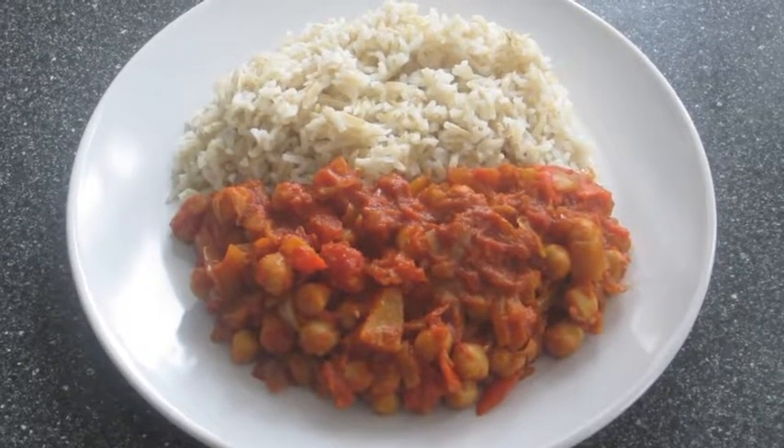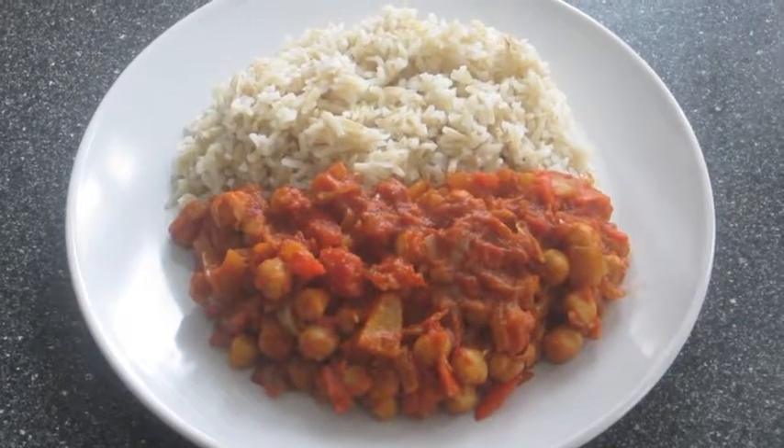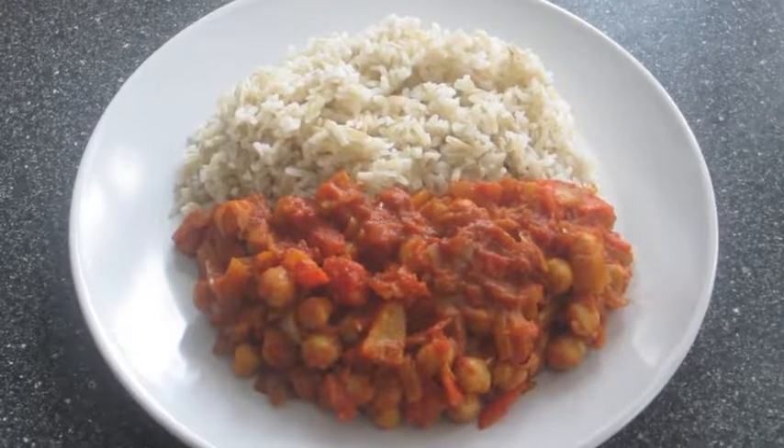So today I'm going to be making this slow cooker vegetarian curry. It's very easy to make and it doesn't require much effort.